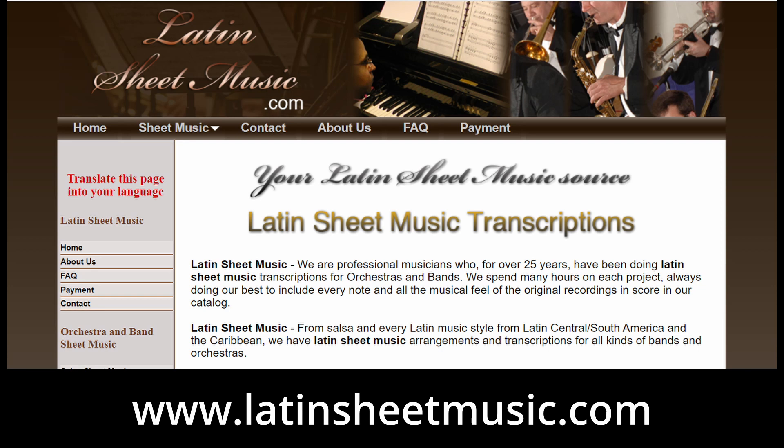Finally, the websites I recommend. The first one is latinsheetmusic.com. If you're looking for scores for a salsa band, you can probably find the sheet music there. For about $30, you can purchase a score for the whole band, meaning horn sections such as trumpet, trombone, sometimes sax, piano, and bass — though they don't have percussion sections. But they not only have salsa but also merengue, cumbia, bolero, Latin jazz, and Cuban as well.